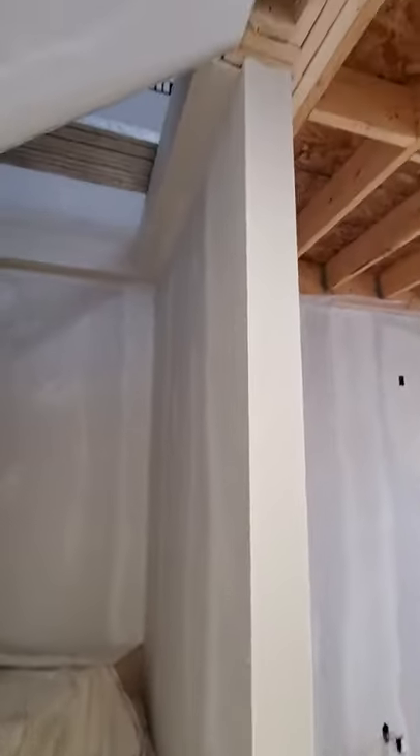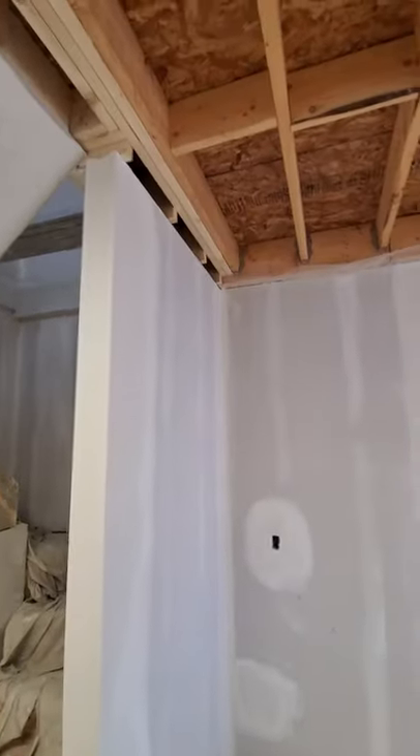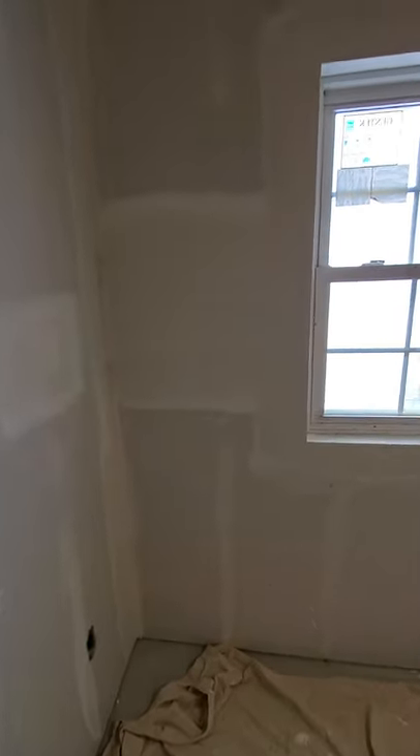We mixed in Sheetrock 90 to try to help it dry, because the drying conditions unfortunately in this garage barn are not the greatest. We do have two heaters going — the one upstairs is very hot, but the one downstairs is not very warm. Those big barn doors are not sealed the best, letting a lot of heat out. So down here we put a lot of Sheetrock 90 into our first coating mud to help it set up.